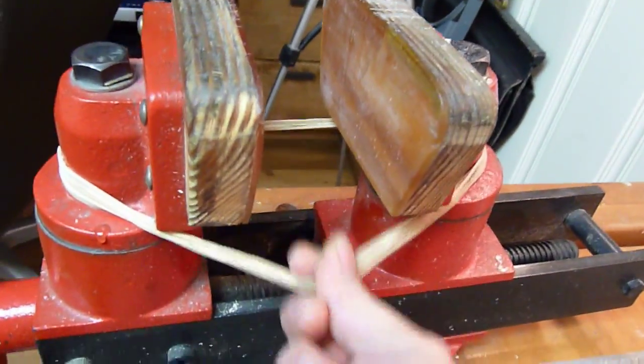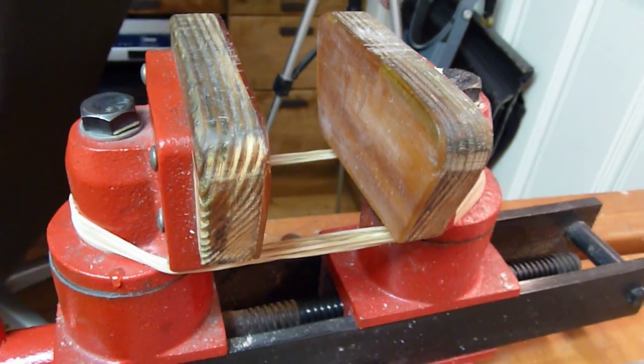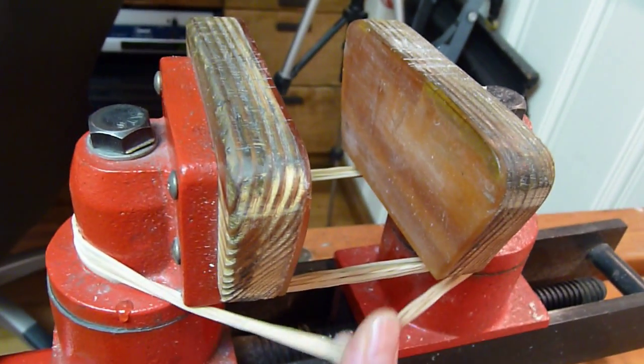Here's a really simple tip for your shop bench vise: rubber bands. I change them about once or twice a year because they fall apart after a while.